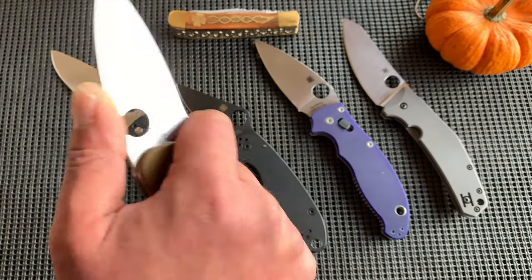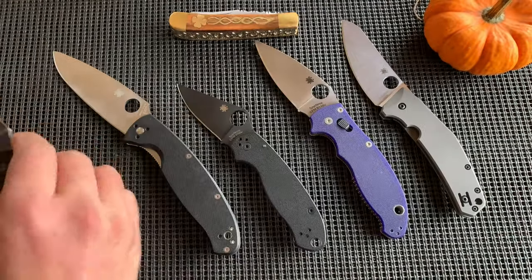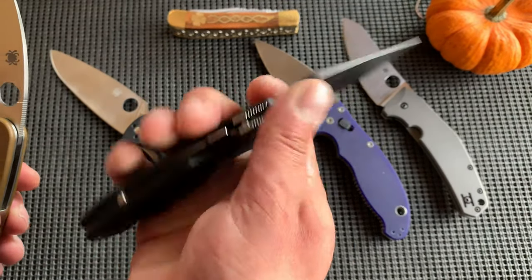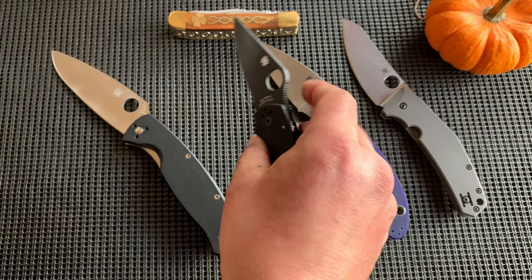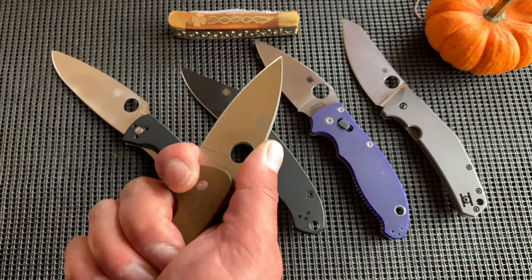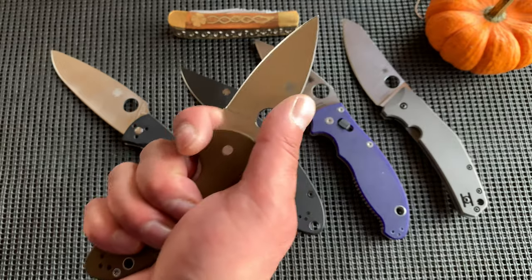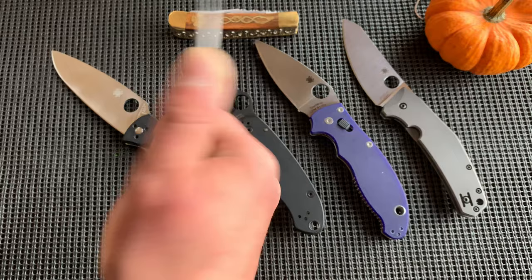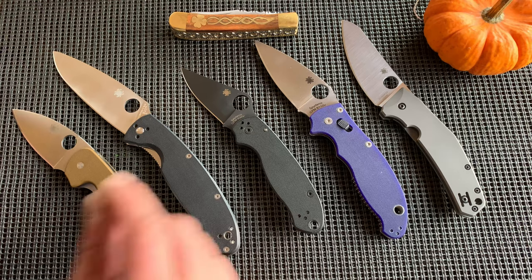The more I use the Efficient, the more I like it. I can get such a good grab on this knife. I love the Para 3 — anyone who follows my channel knows I carry it all the time. But if I'm being honest, the Efficient is more comfortable in hand for me. Just because it's budget doesn't mean it's bad.